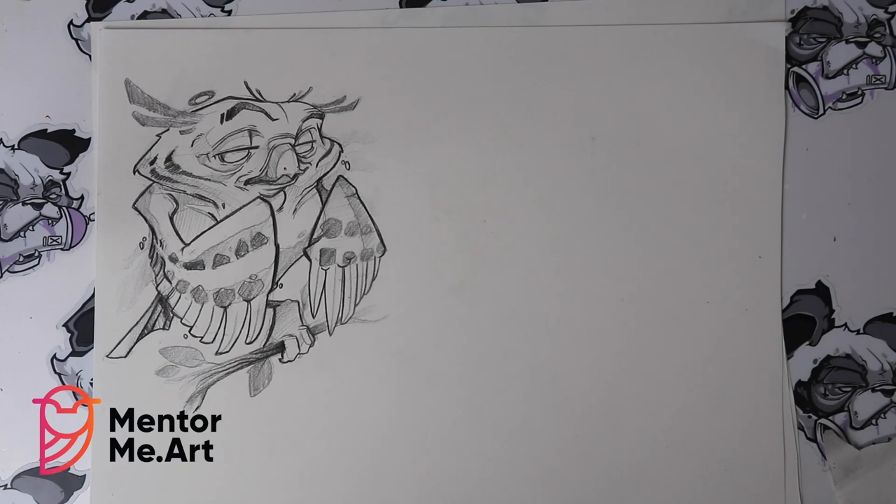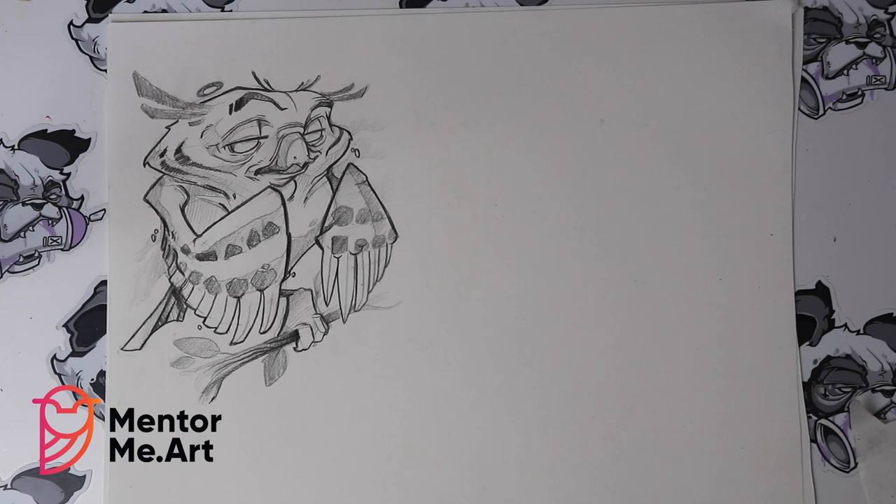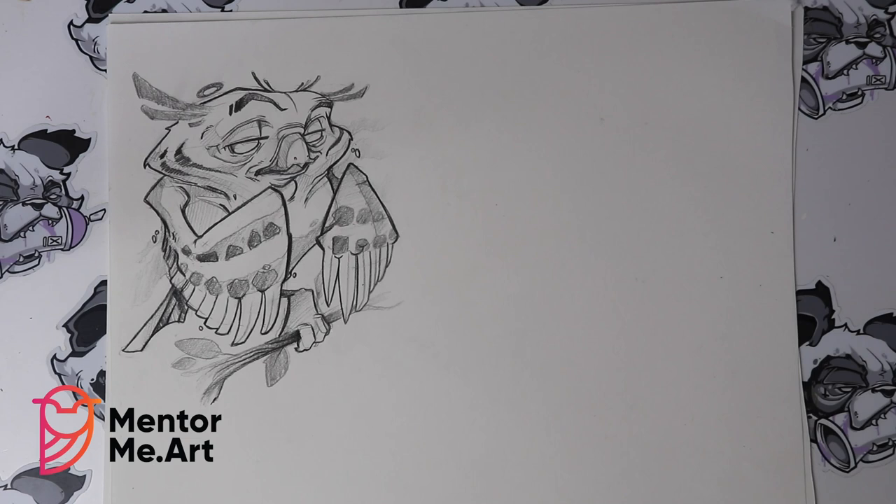Once you've gone over the whole thing and darkened the areas up, you should have something that looks just like this here. Now moving on to the second owl — I'm going to try and add a bit more of a human element into it, to give it more of a storytelling effect. Using items like clothing or accessories, you can tell more of a story and show what type of personality that creature has.